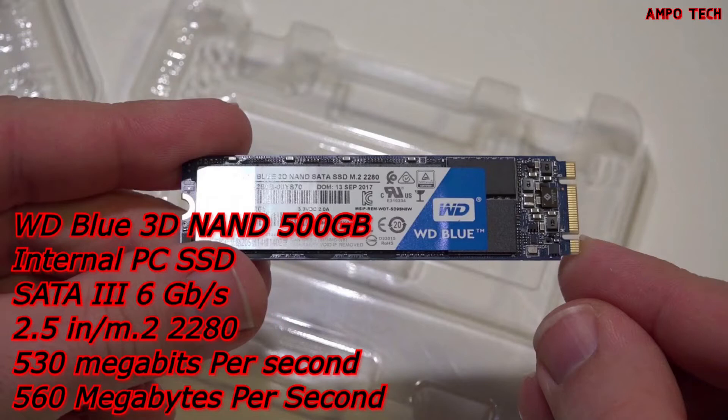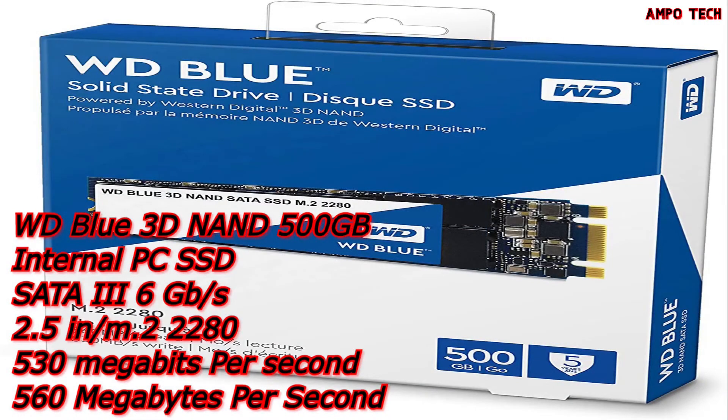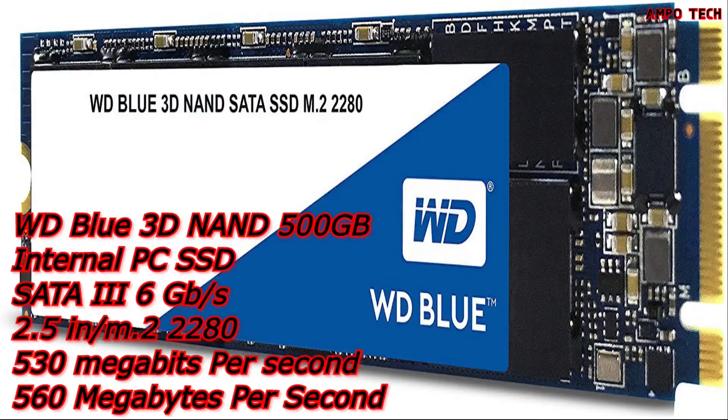This M.2 is 3D NAND with capacities up to 2 terabytes, with enhanced reliability. It is used for storage capacity — one terabyte is equivalent to one trillion bytes. Total accessible capacity varies depending on the operating environment. It also has a sequential read speed of up to 560 MB/s and sequential write speed up to 530 MB/s, where MB/s means megabytes per second.